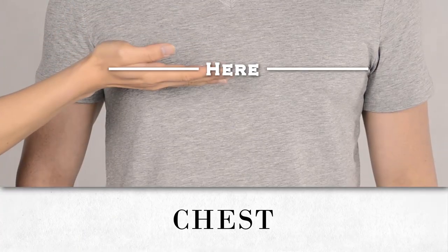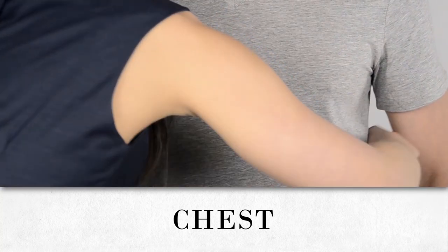Measure the circumference of your chest at the widest part of your upper body. Most often, this point is just below the underarms.